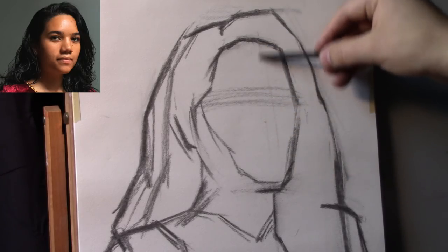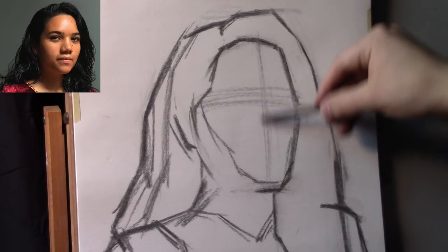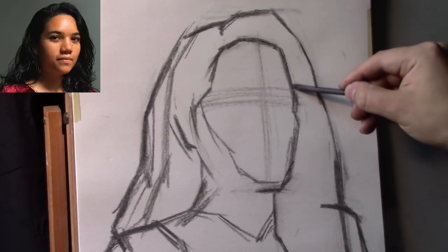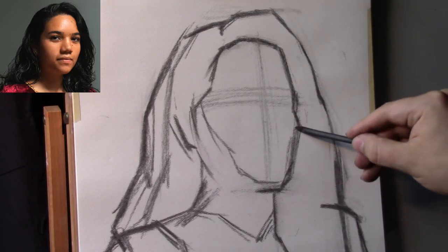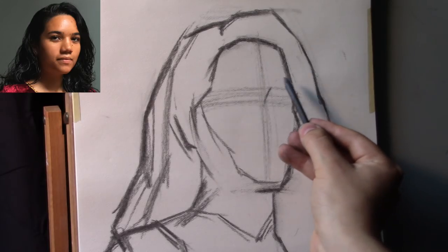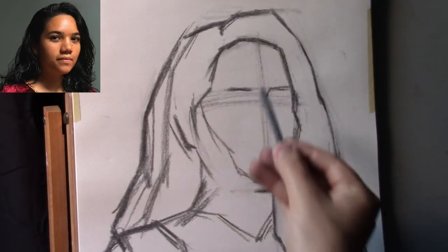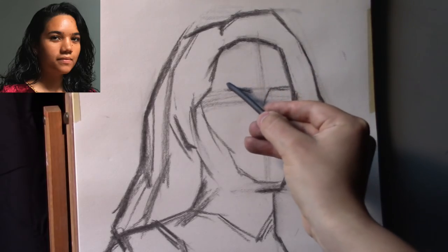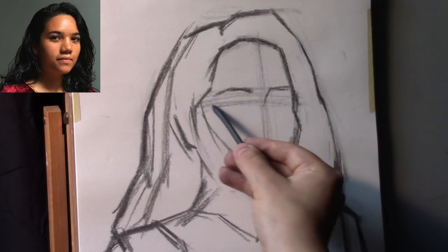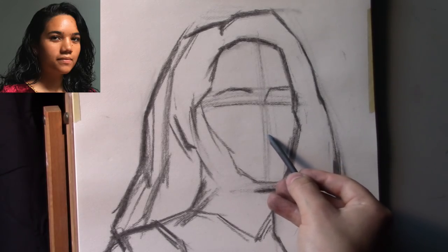Now I'm going to put in a center line. This center line divides the face in half. We human beings have bilateral symmetry — one side of the face is mirrored by the other. Having that center line helps you establish exactly what turn the model is making in relation to you. I'm putting a little accent for the corner of one eye socket and a little angle for the eyebrows — still very much using straight lines and angles. I'm trying to minimize the marks placed down; I want them to be very minimal, very loose, and very specific.